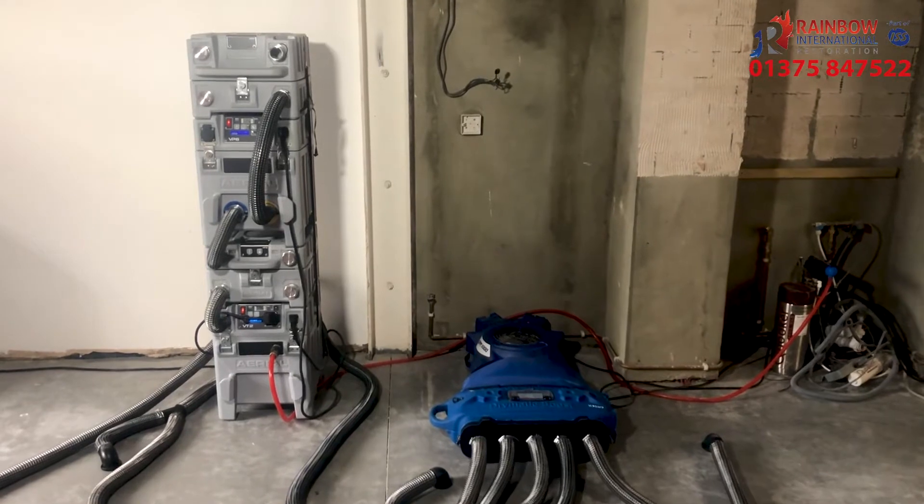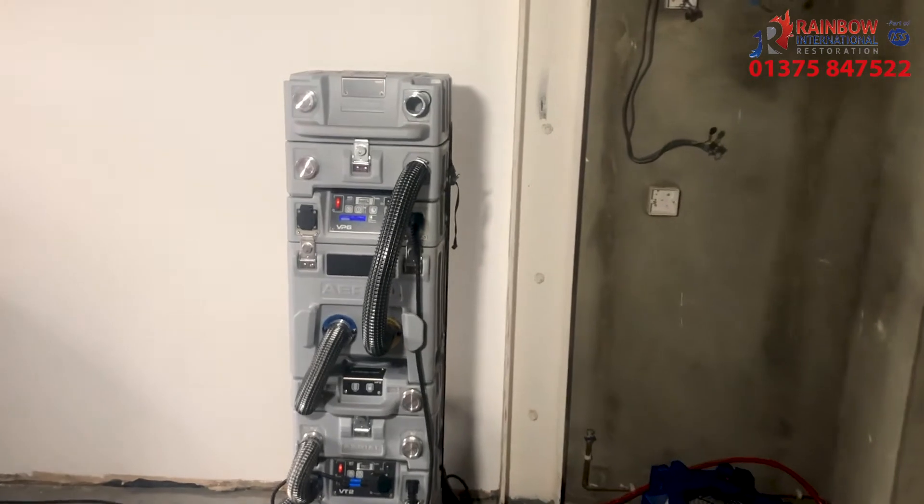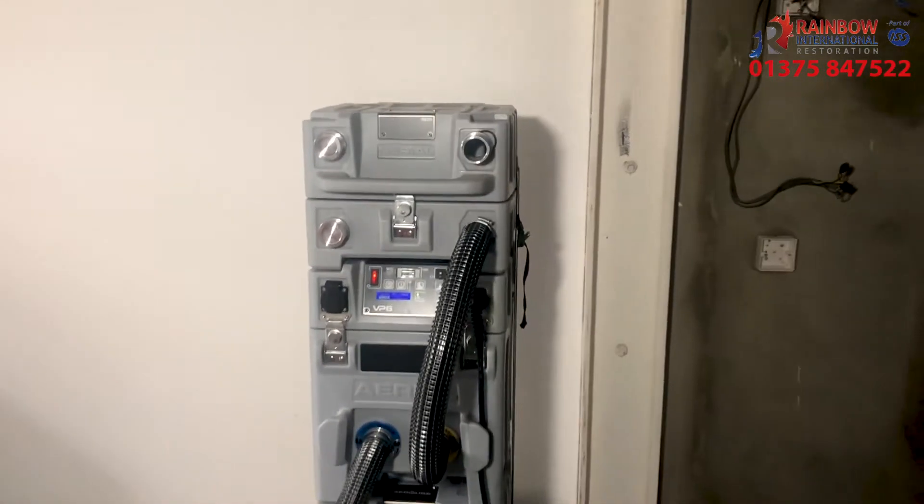Here we're using the aerial pressure drying system. This can be used in either over or under pressure drying. Today we're using over pressure drying.